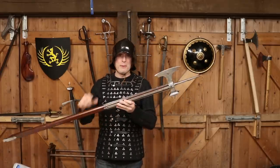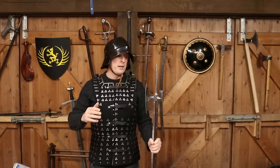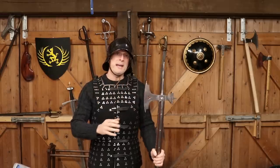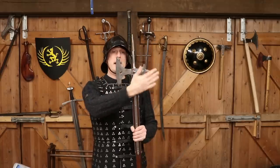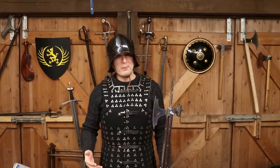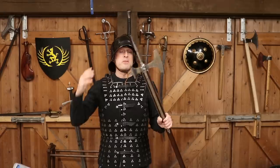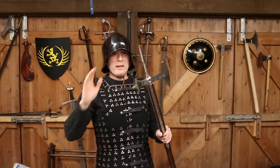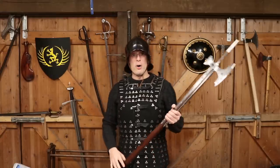The poleaxe is a weapon that obviously came into its own particularly in the 15th century — not to say it didn't exist beforehand. They actually appear in the 13th century, not exactly like this form, with the basic format of an axe, a hammer, and a spike. If you look at 13th century manuscript illuminations you can see weapons you would basically call a poleaxe. But they don't become popular until the 14th century, and I would assert that's largely because of plate armour.